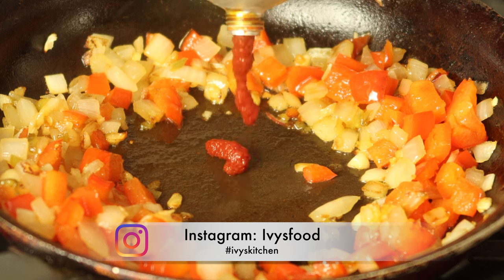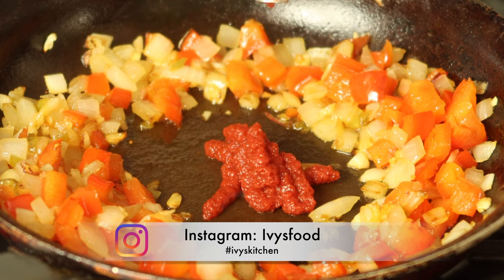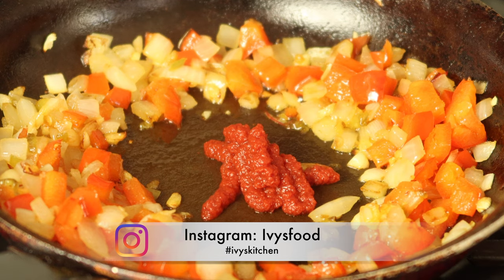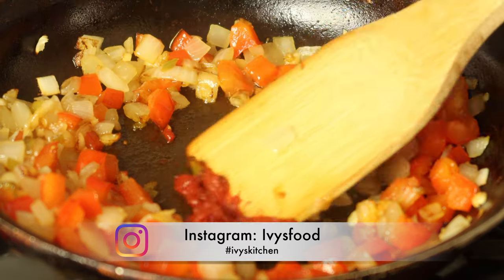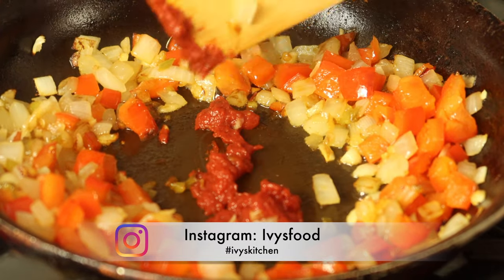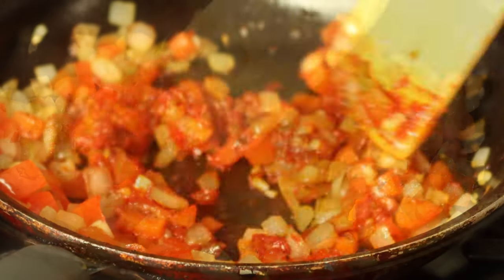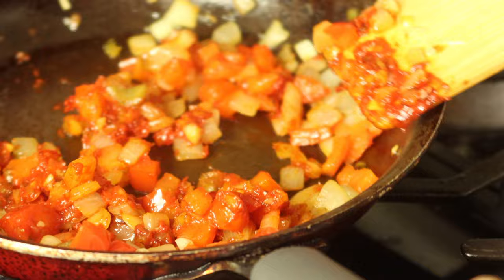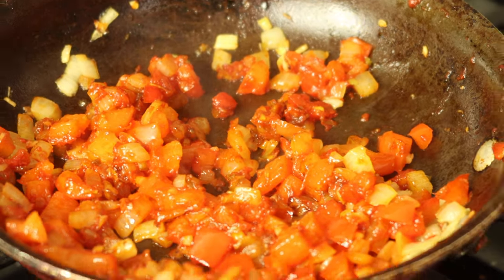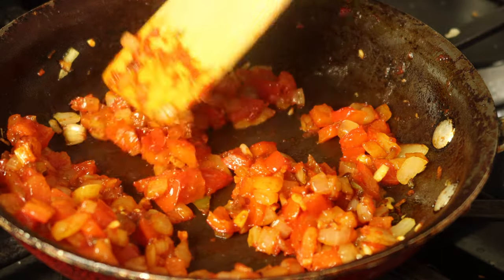To make this taste like it's been cooking for a while, I'm going to add about a tablespoon of tomato paste. You want to toast your tomato paste before mixing it with the other ingredients — this brings out the nice sweetness and takes that metallic flavor away. I'm going to coat all of the veggies with the tomato paste; you can see they're starting to soften.